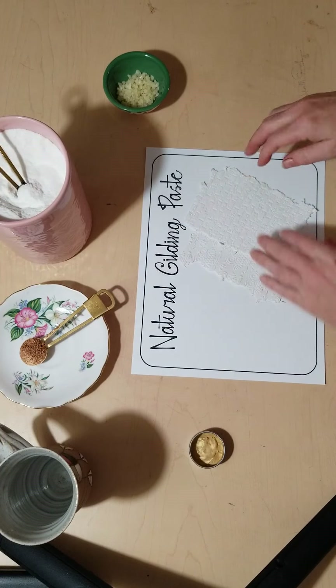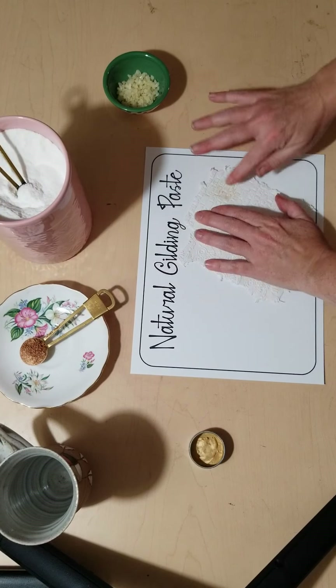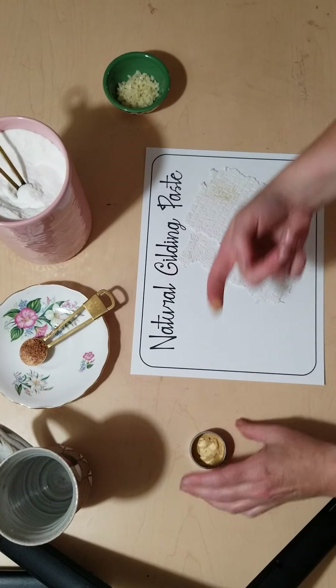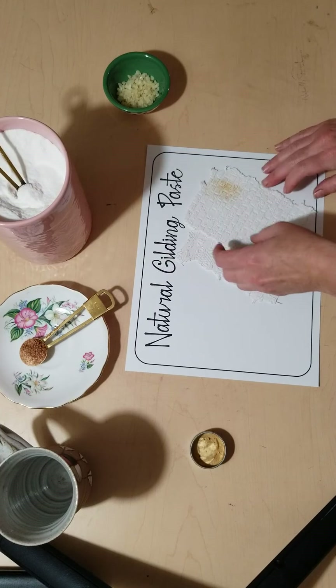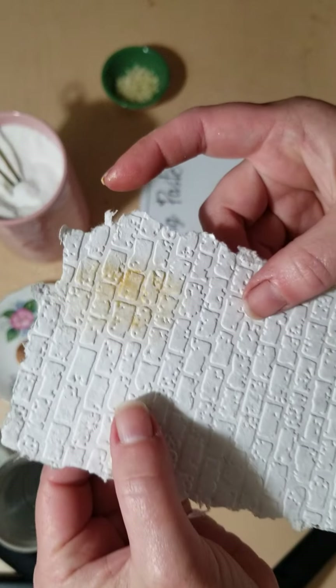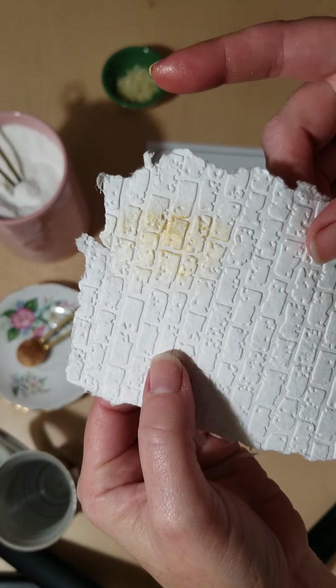People use it to put a small, thin coating of gold, silver, or bronze over the projects that they're working on. It gives a nice little shimmer to your projects.